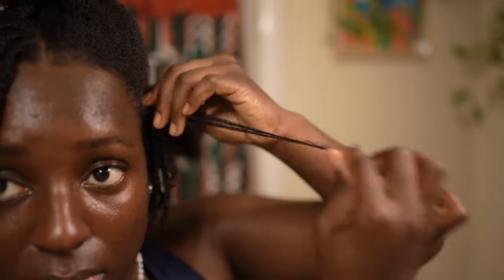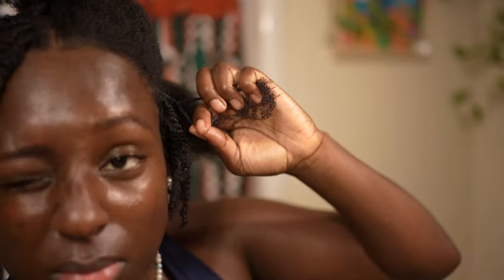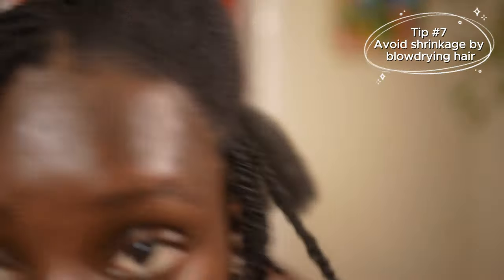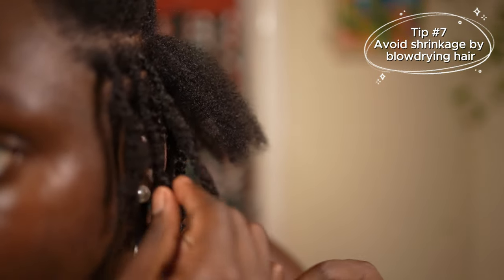Blow drying your hair is absolutely optional — I've done this hairstyle on soaking wet hair. I don't personally love it because my hair shrunk a little too much, and I'm going to show you guys the difference here.